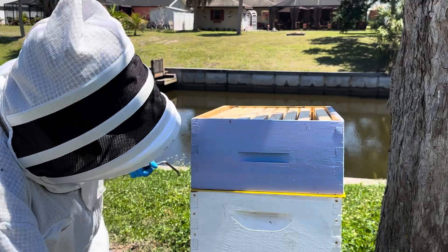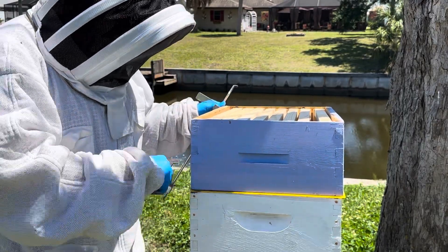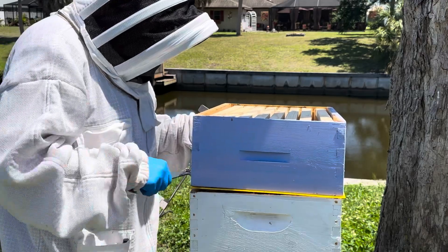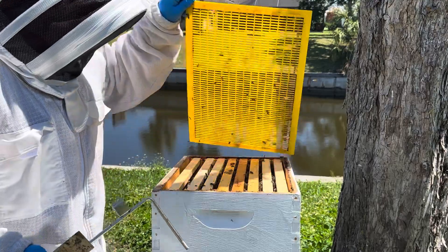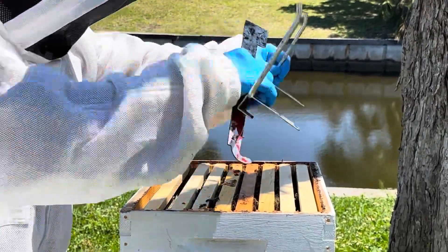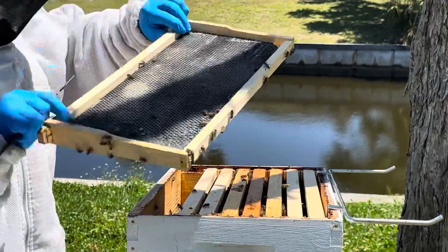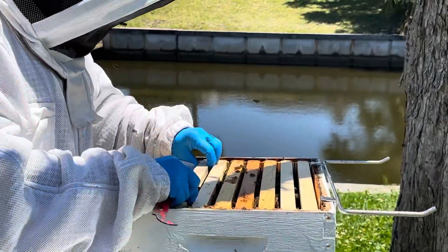We're actually going to use a queen cage, which helps acclimate the queen to the new hive. We've got to find the old queen first and we'll start that process now. More than likely you're not going to find her on a frame like that — she's going to be on a frame of brood.